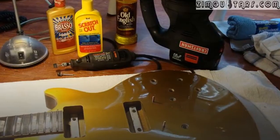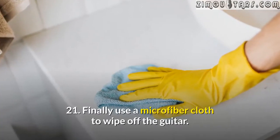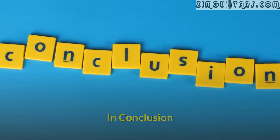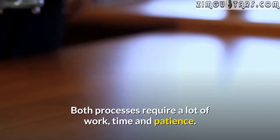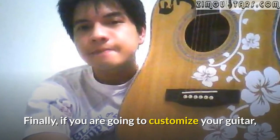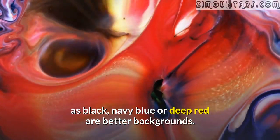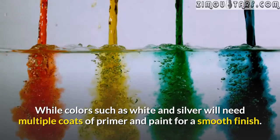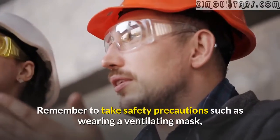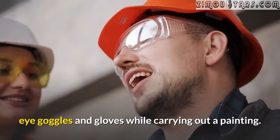Make use of buffing pads on the guitar — this highlights the gloss. Finally, use a microfiber cloth to wipe off the guitar. In conclusion, painting a guitar is hard and repainting a guitar is harder. Both processes require a lot of work, time, and patience. If you are going to customize your guitar, take into consideration that dark colors such as black, navy blue, or deep red are better backgrounds. Colors such as white and silver will need multiple coats of primer and paint for a smooth finish. Remember to take safety precautions such as wearing a ventilating mask, eye goggles, and gloves while carrying out a painting.